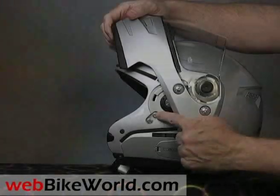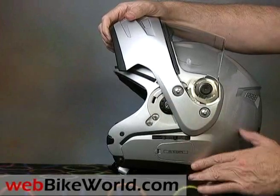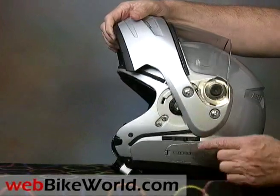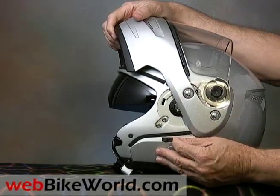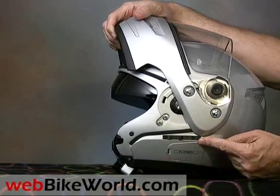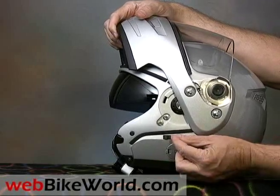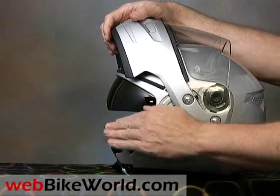The helmet uses many parts in the rotating mechanism, which probably also add weight. The slider on the side opens the internal sunshade. This is the first sunshade we've found that actually comes down far enough to remain mostly out of the rider's line of sight. It's not as dark as it could be though, with about 50% light transmission — I still have to wear sunglasses underneath to get the darker tint I want.